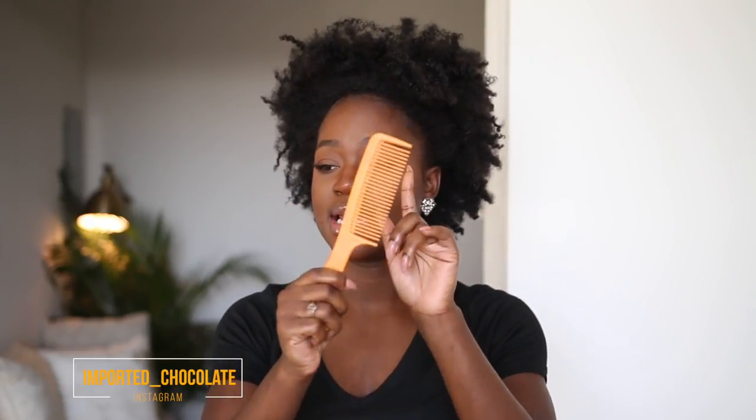If y'all want a video on my hair journey, let me know — thumbs this video up or comment down below. For this hairstyle, my hair is in a puff right now. All you need is your favorite leave-in moisturizer — I'm using my iD Texture iD styling cream — rubber bands and pins, which all come in one box for me, and a comb that's not too wide and not too thin to get all my knots out.